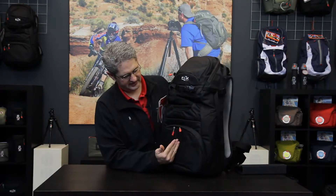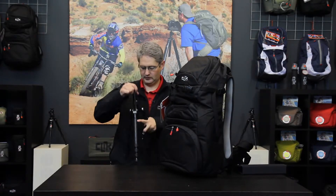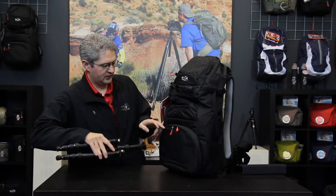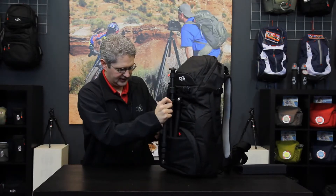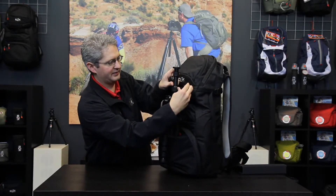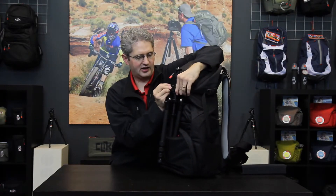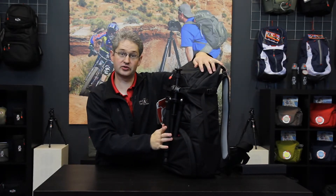Down the center spine of the pack is another way to hold tripods. If we are using a small tripod, we can open this slot and slide two legs inside, then secure the top of the tripod with the secure strap around the top. Unlock the cam lock, tighten, and we have a secure fitting tripod holder for a short tripod.